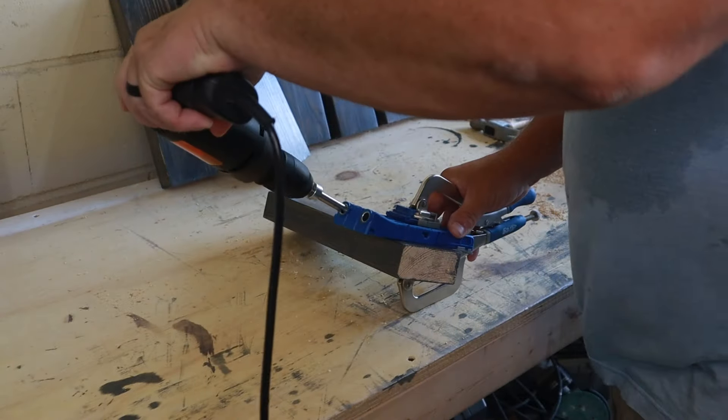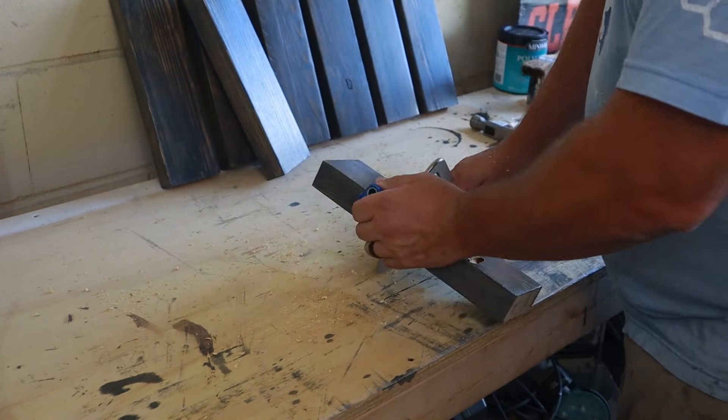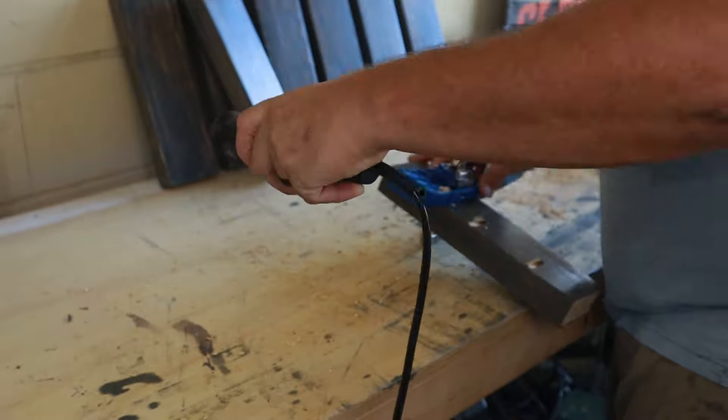For the legs at the foot of the bed, it's just going to be two two-by-fours butted together in an L shape. I needed to drill a few pocket holes for that as well, so we're going to drill those out and then we're going to start assembly.